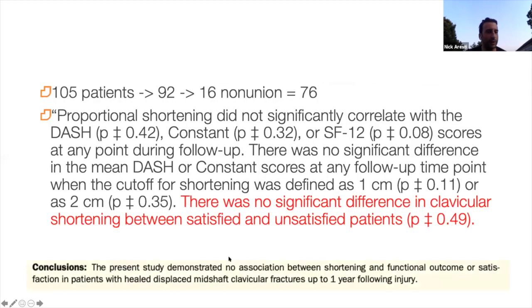People often ask whether significant shortening changes functional outcome. A big paper from Edinburgh looking at 105 patients showed no significant difference in clavicular shortening between failed and uncomplicated patients - if it heals in a short position it shouldn't really matter. What these studies don't go into is that when your clavicle shortens, your scapula starts protracting forward, changing the whole kinematics of your shoulder girdle. For most people in society that doesn't matter, but for those with physical jobs it does.